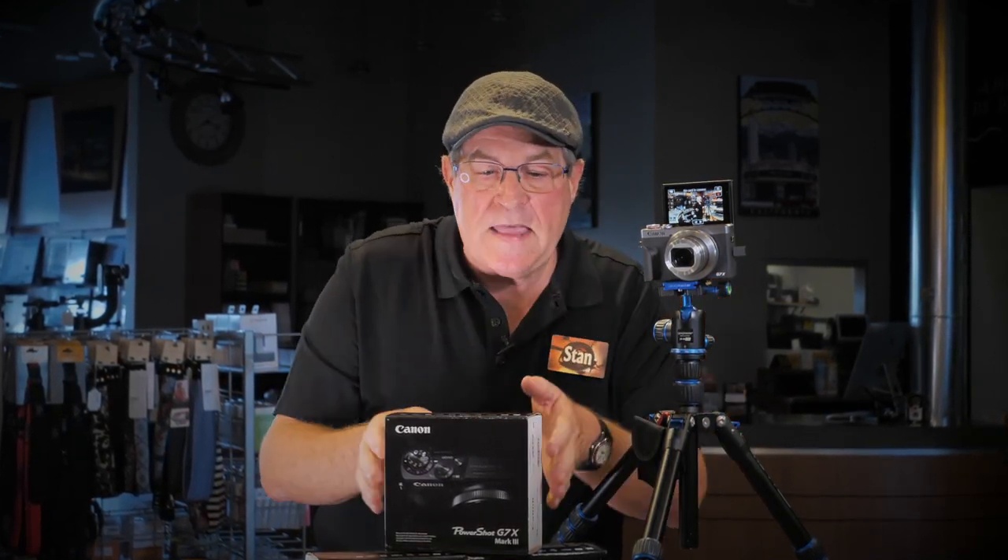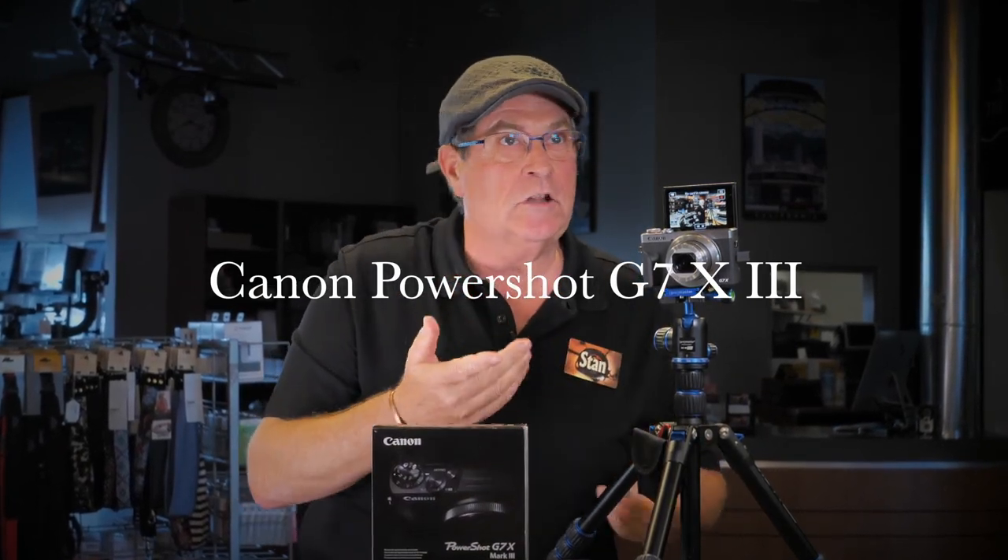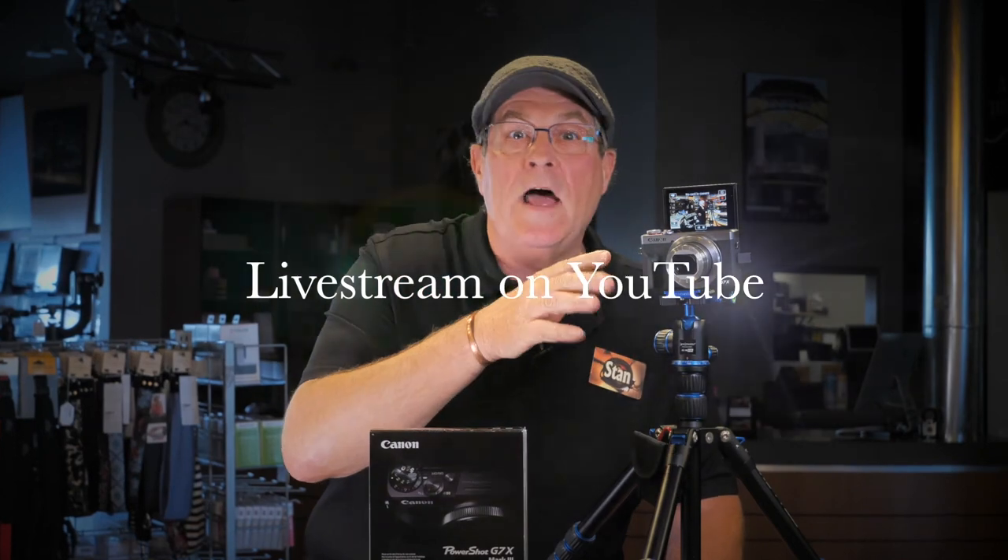This camera from Canon makes it super easy — the PowerShot G7X Mark III. It's got some really cool features like live streaming, 4K video, and a built-in mic jack. You can add a mic to get better audio, and a flip-up screen so you can see yourself. This is a sweet deal.